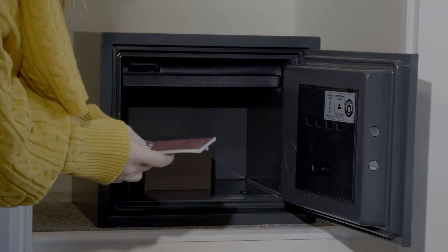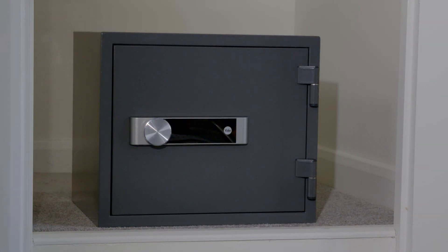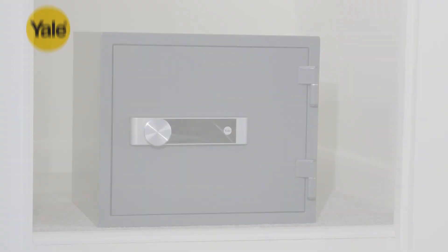And that's it — your new safe is now installed. Please refer to your product manual for additional features. For more information on Yale's range of safes, visit yale.co.uk.